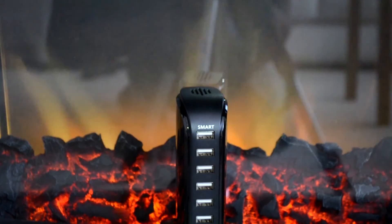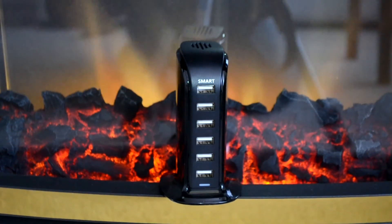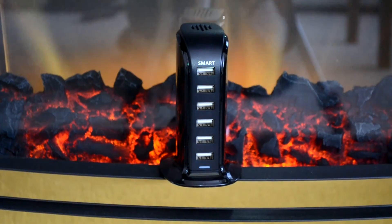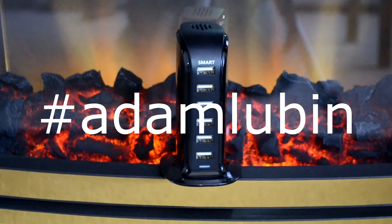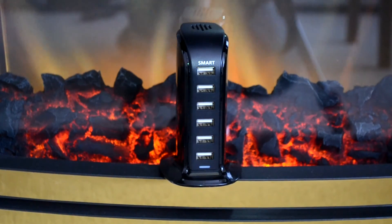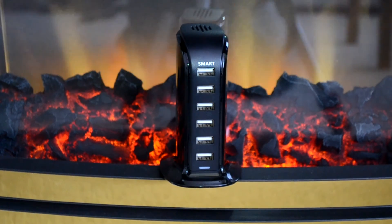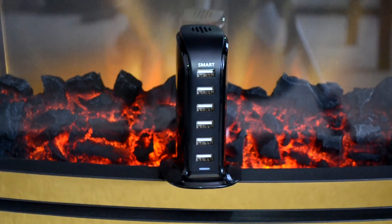Anyway guys, that is pretty much the review of the Axbiz 6-port USB charger. As I mentioned in my previous video, I'm going to be doing a Q&A, so be sure to leave your questions down in the comments below or hit me up on Twitter at hashtag AdamLewibin. It's been Adam here — I hope you found this review useful and I'll catch you guys in the next tech video. Bye for now!